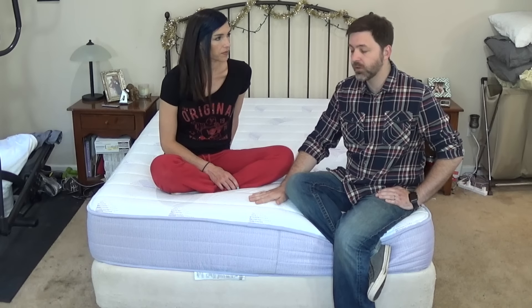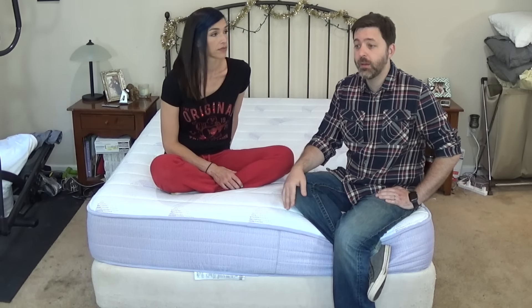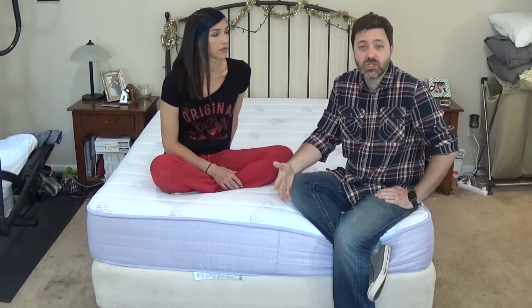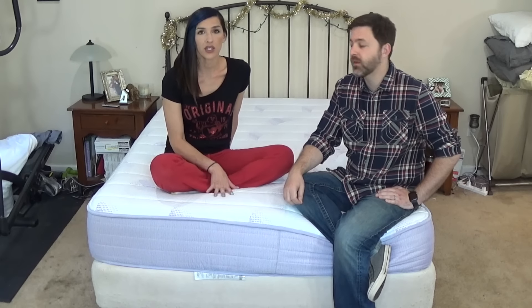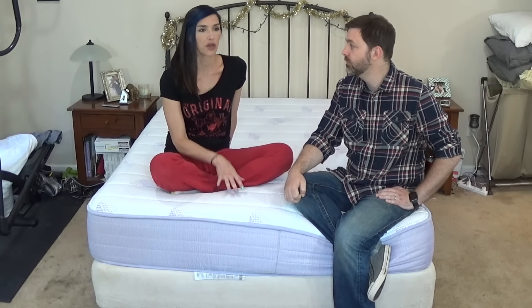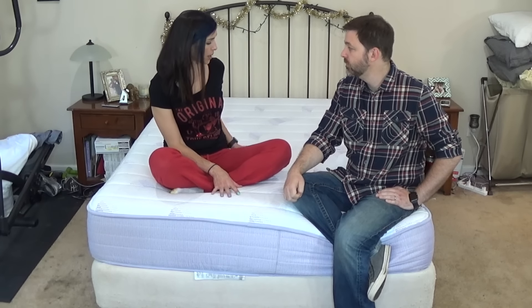I didn't have a problem with this. We tried it for a little while without the topper and it was fine — my back didn't hurt at all. To me, it was just a bit more squishy and comfy having that foam topper on it. But I could have easily slept on it without the topper. So if you like a firmer mattress and don't like memory foam, I think this is a good one to try — I feel like it's comfortable.